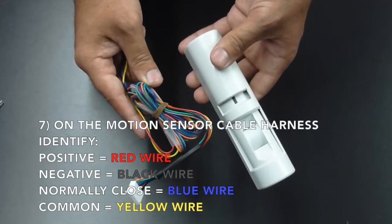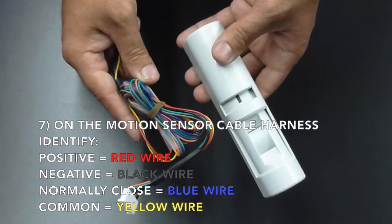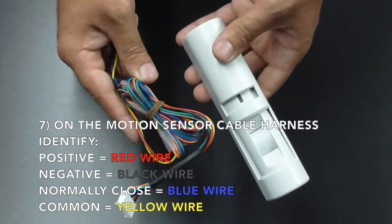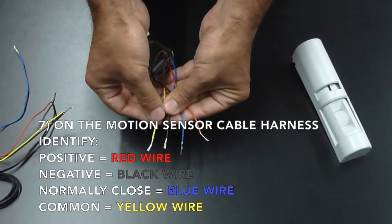On the motion sensor cable harness, identify the positive, which is the red wire, the negative, which is the black wire, the normally closed, which is the blue wire, and the common, which is the yellow wire.